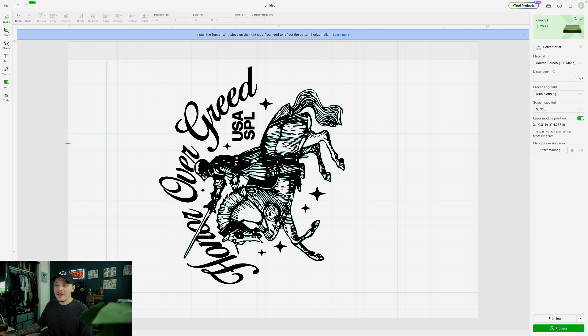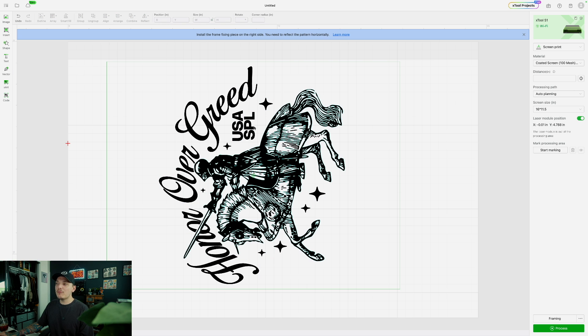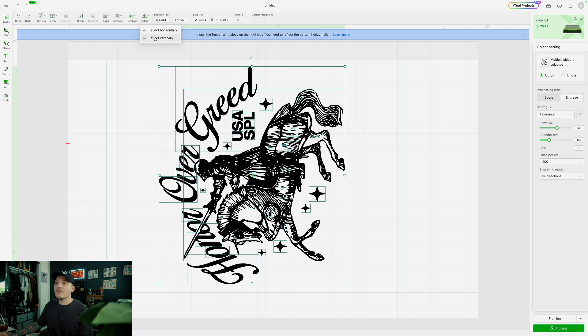It's going to show recommended settings, and you can just use the settings they give you. If you select the artwork, you're going to notice my power says 55%, it wants a speed of 162, and lines per centimeter is 200. I'm just going to trust it because it probably knows more than I do. If you find it's not working for you, you can always experiment — but be careful and do it at your own risk. The cool thing is, if we're doing multicolor, we can actually choose to ignore a certain color. So when you go to engrave the screen, it's going to ignore that specific color — that's kind of how you create multicolor. We're going to get into that later, but for this video I'm keeping it simple since it is my first project.